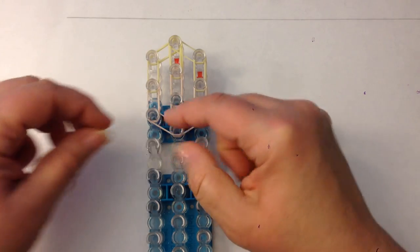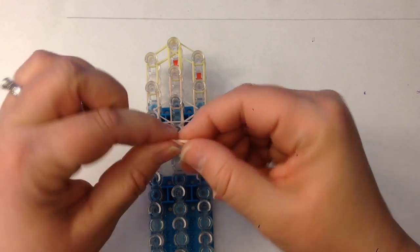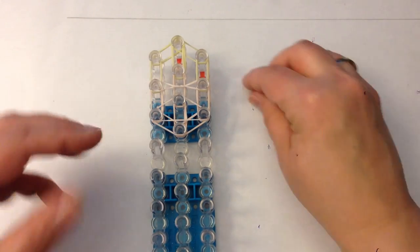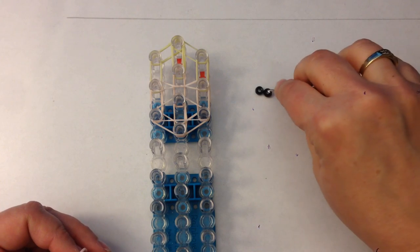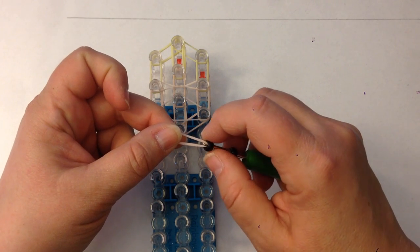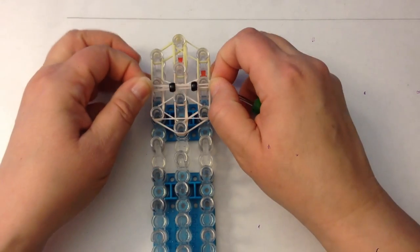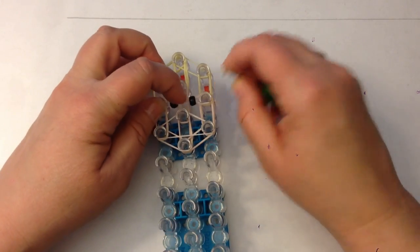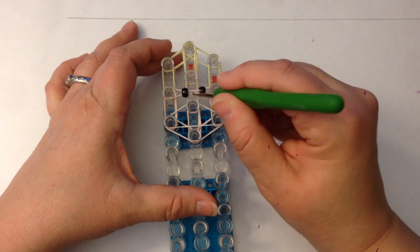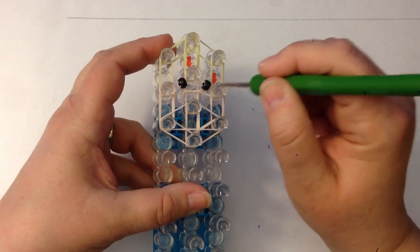I'm going to put a single band as a crossover band here on her face. For her eyes, I'm going to take a single band and twist it three times, and I'm going to place that between these two pegs — that's going to stop her eyes falling to the back of the loom. For her eyes I'm going to use mini pony beads, just black ones. You can use white ones and draw pupils on with sharpies, you can use the little e-beads, you can use bands, whatever you like. When you've placed your eye band on, split the band in half and put that top bit over so it acts as a crossover band.